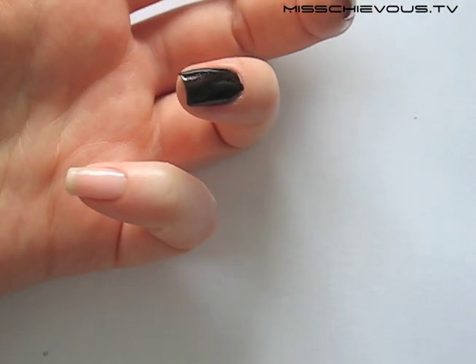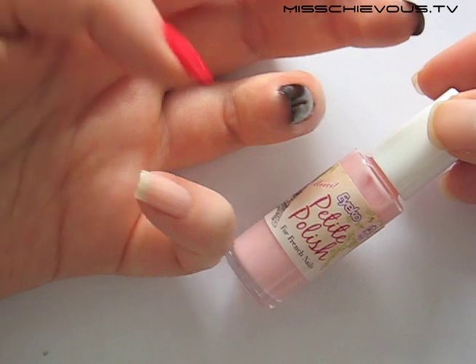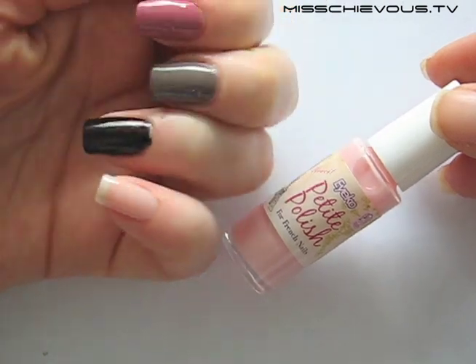The last one is called Petite Polish. This is a sheer milky pastel pink — so this is definitely sheer. You could use this for French manicures if you wanted. If you wanted to do the white strip at the top, this would work perfectly.